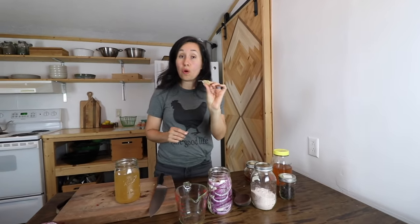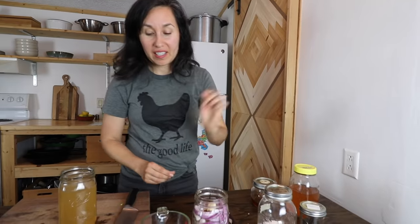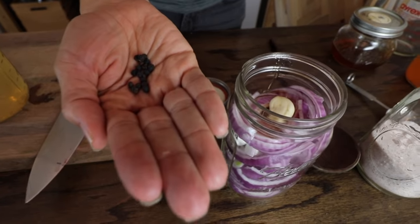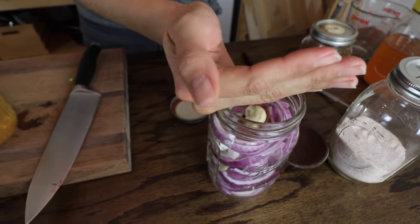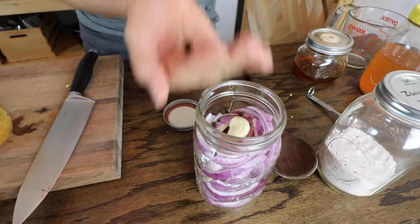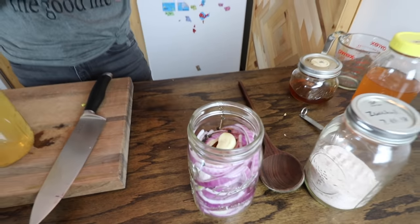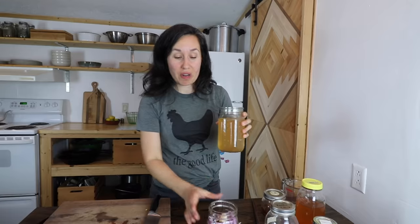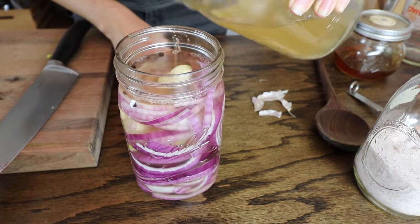Next we're going to need one garlic clove — this is from our own garlic that we grew and harvested here on our homestead. Place that right on top, along with about 10 to 20 peppercorns. You can just eyeball that in; if you need a measurement it's about a teaspoon of whole peppercorns. Now that the salt is dissolved, let's pour the brine right into our first mason jar.